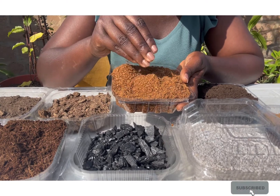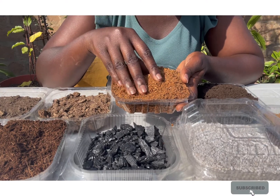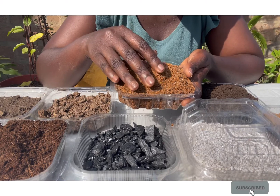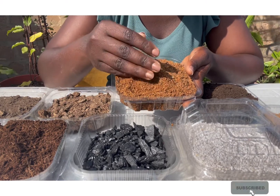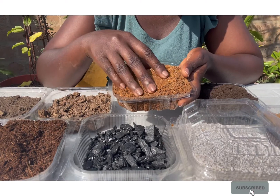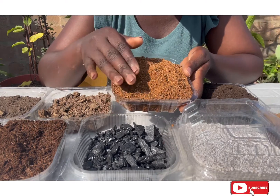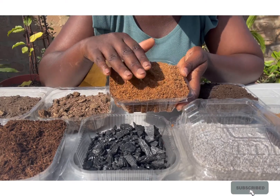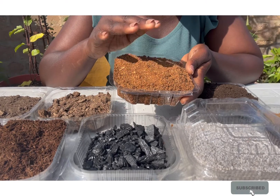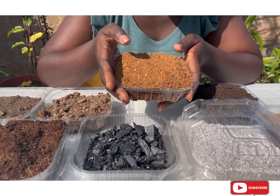Neem is known to help eradicate pests, so if you want to reduce pest issues the organic way, use extracts of neem, especially the neem cake. Aside serving as a pesticide, it is also very good in the treatment of nematodes. If you are growing the likes of carrots or tomatoes, you definitely must have neem cake in your potting mix.